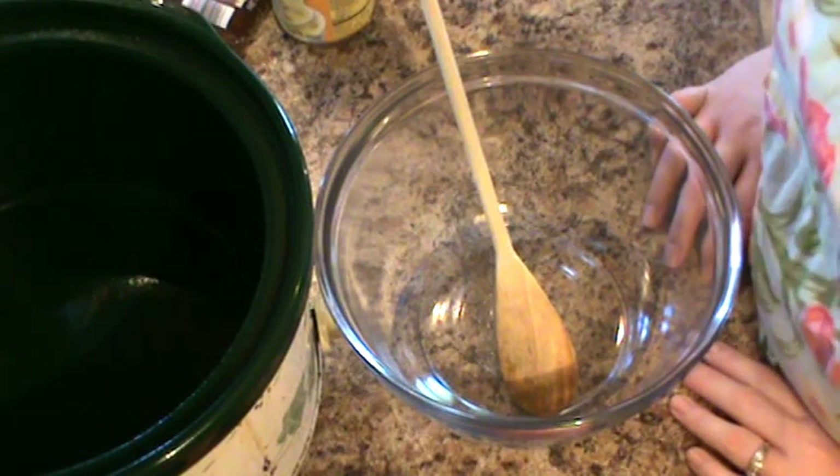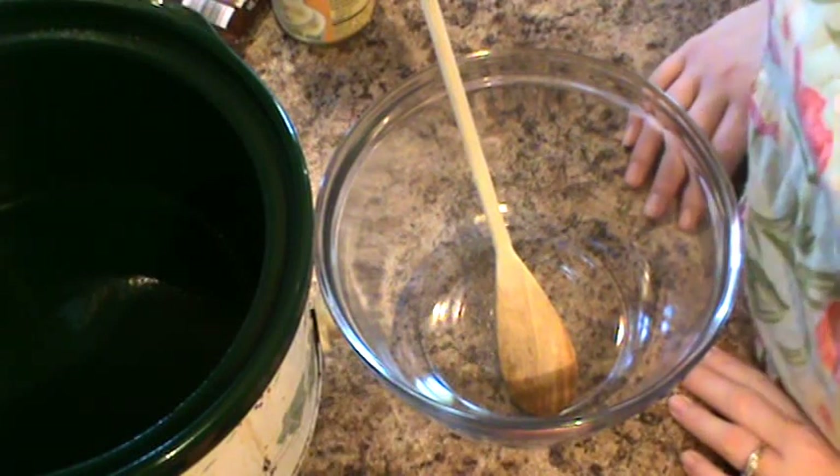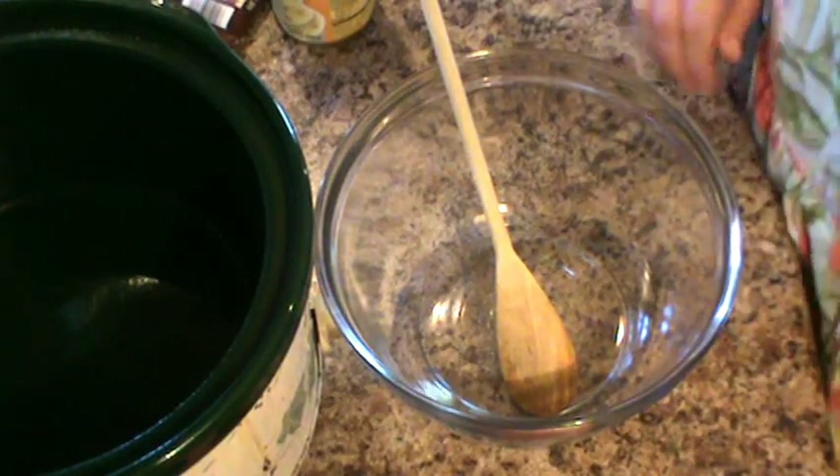This is another one of those recipes that you can just put together in your crock pot the night before, stick it in your insert in the morning, turn it on and leave it alone. And it has just a few steps.